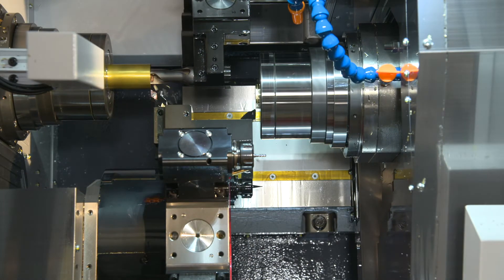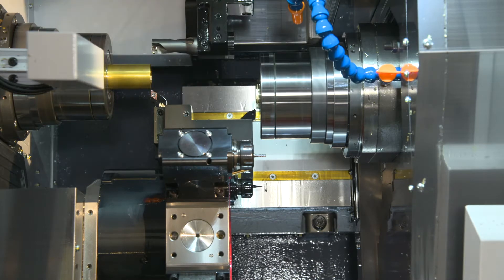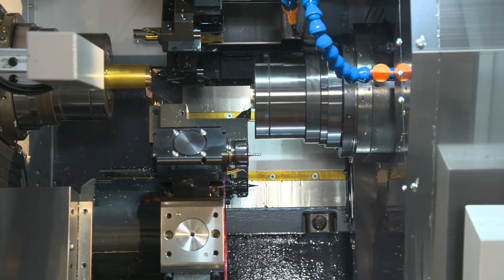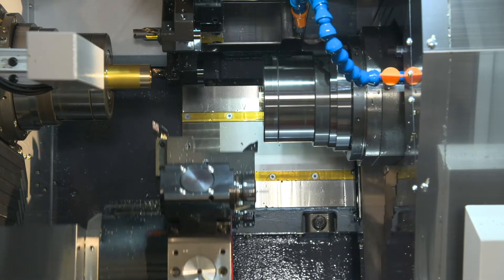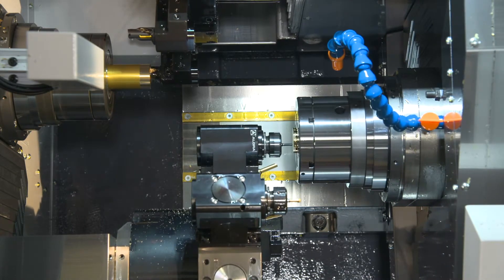This is what it looks like when we have superimposition, so this is what triple turret capability looks like in certain situations where the sub spindle is working on the backside of the lower turret and the lower turret is working on the main spindle simultaneously, as the upper turret is independently machining on the main spindle.